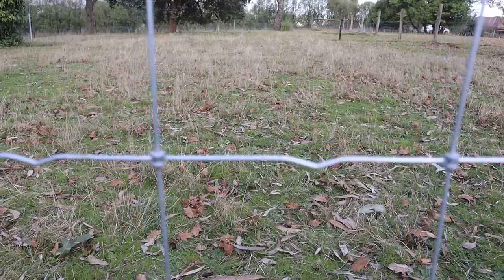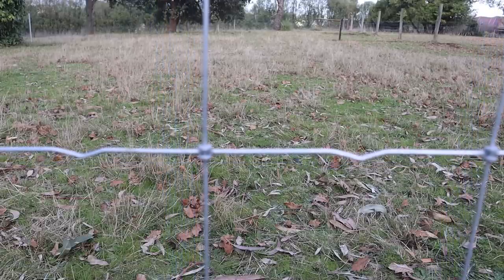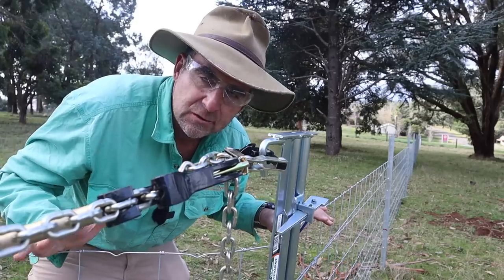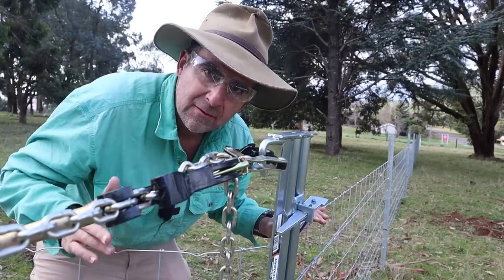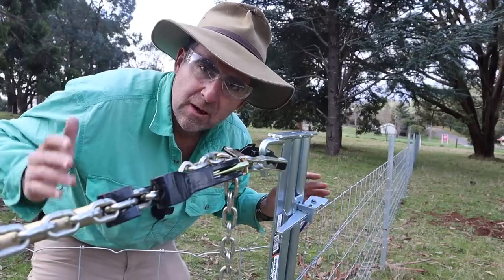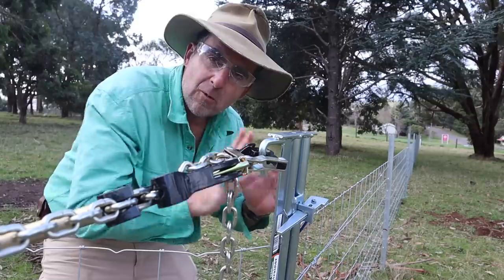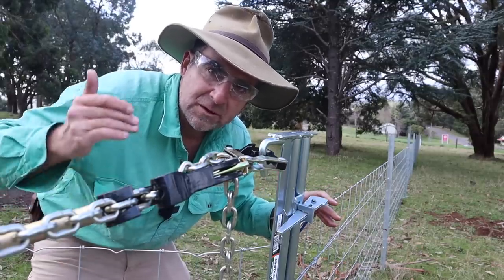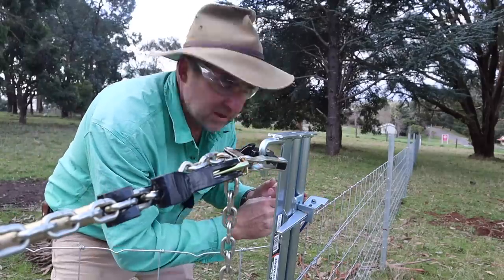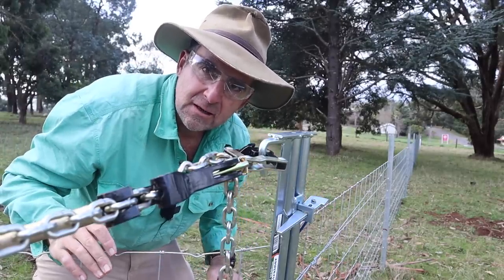Generally, somewhere between 100 and 120 kilos of strain per line wire is sufficient to get your prefabricated mesh fully strained. Don't over-strain it, because a lot of meshes will have mild wire in them and if you over-strain them you'll only stretch them and weaken the fence. Remember, prefabricated mesh acts like a trampoline — you want it to have some bounce. So over-straining is actually going to reduce the performance of the fence. Have a look at your kinks when you start and go until they're about halfway bent out, and then you know you've got your strain tension right.